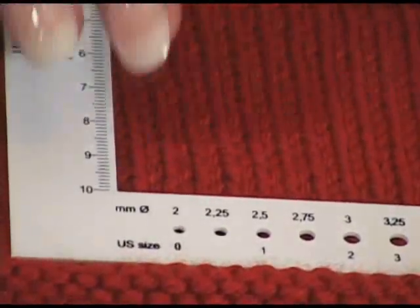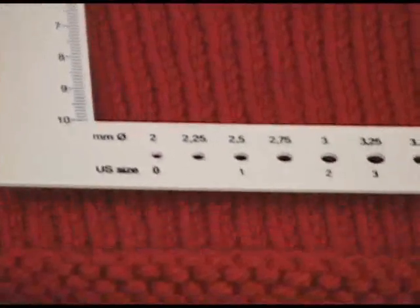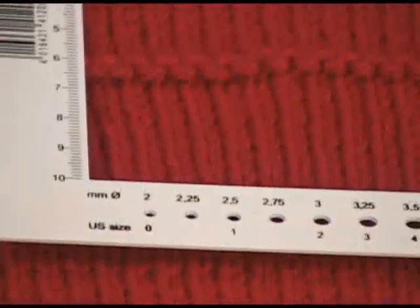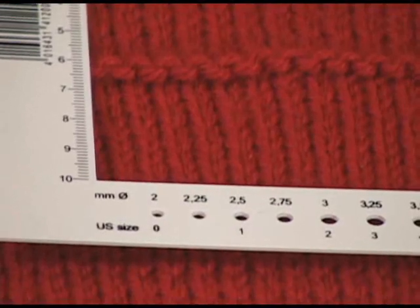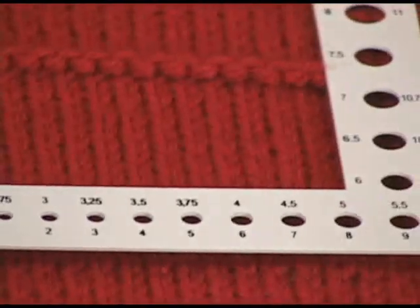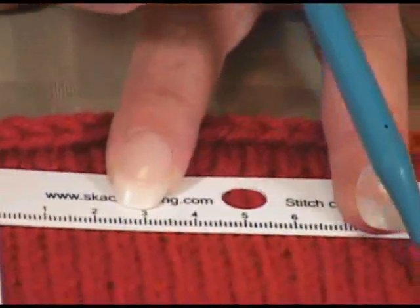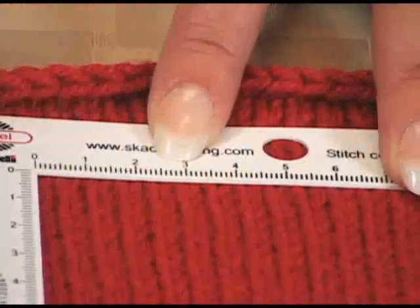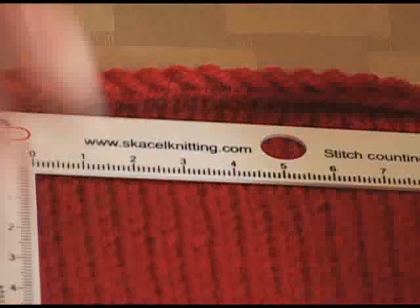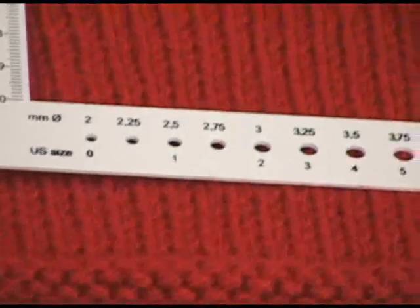But when I knit this before I washed it, I was getting a different gauge. So I thought, before I wash it, I'm going to switch up to the next needle size. I switched to a 9 and got 16½ stitches per 4 inches. And I thought, well, that seemed about right. But then I washed it, and my original gauge was correct.